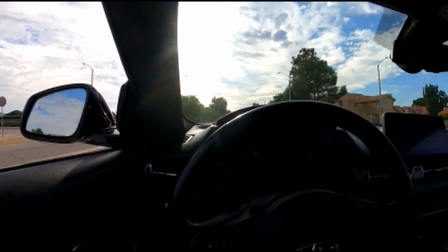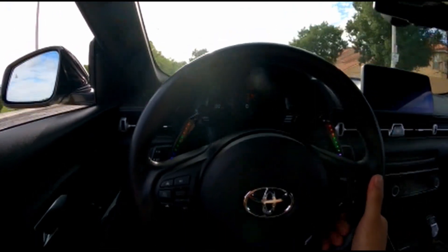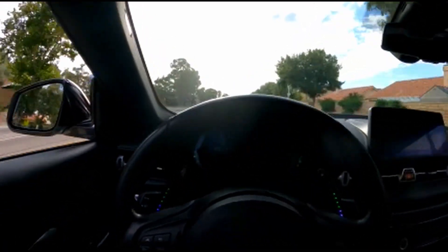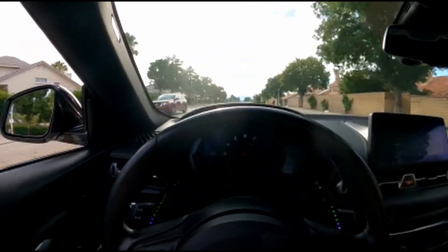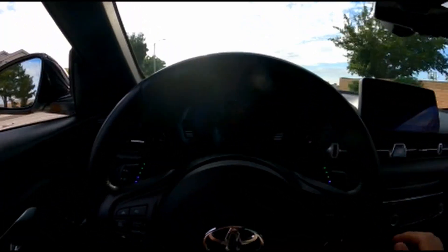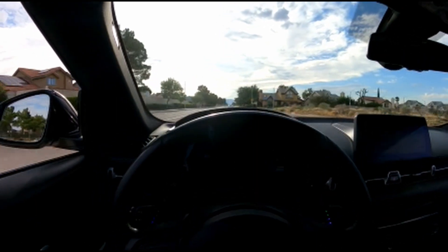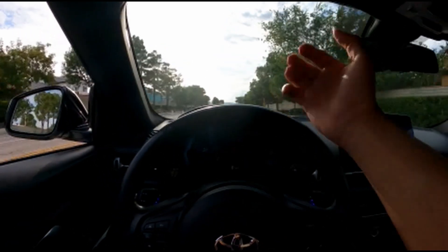That pretty much sums up the video. Right before I go, I'm gonna do a little first gear pull. Here we go. Oh yeah. This sounds really nice. Oh yeah. Definitely worth the investment, you guys. Well, that pretty much sums up my video for today guys. Hopefully you guys gonna make the same financial mistake. You guys take care. Toma.